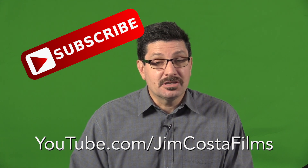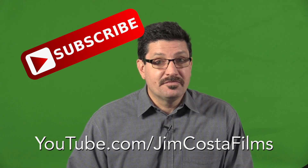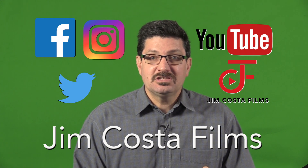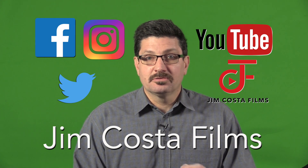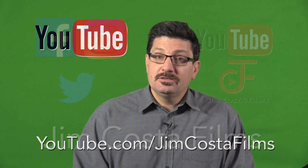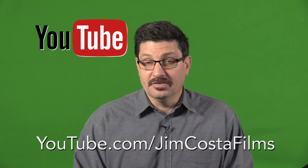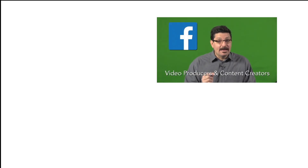If you want more information on becoming a tech savvy senior or you want to see other videos and photos, you can find Jim Costa Films on Facebook, Instagram, Twitter, YouTube, and online. On YouTube, I currently have over 4,100 videos on my channel, Jim Costa Films, so feel free to subscribe and get lots of pro tips and tricks there. I also now have a new Facebook group called Video Producers and Content Creators — look for that on Facebook to connect and get even more pro tips and tricks.